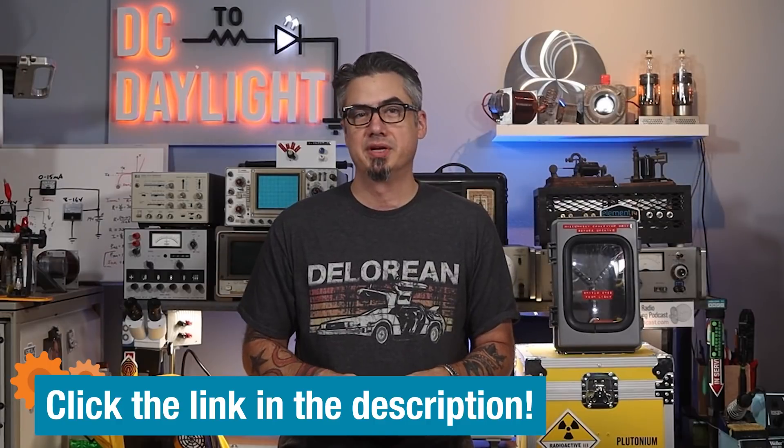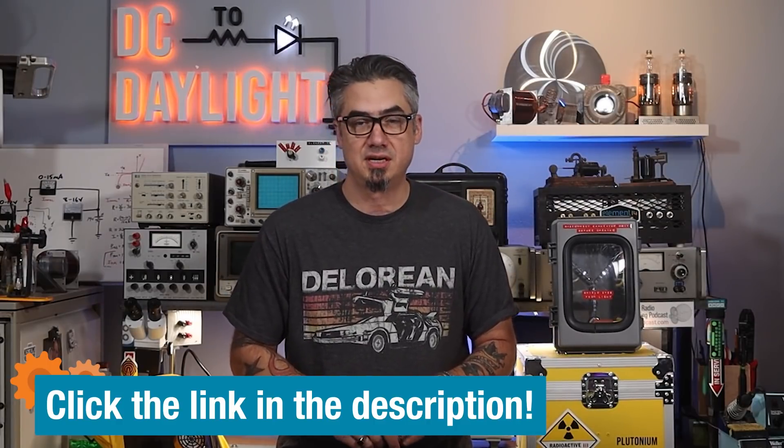That wraps up this episode on driving LEDs. Hopefully you watched the previous video for more theory on driving LEDs in series and parallel instead of just using a standard current limiting resistor — we put that into practice here with the flux capacitor. Overall I'm pretty happy with how it turned out; I'd probably try a more square enclosure next time so you can see inside better around the spark plug wires. It's going to end up on the shelf as a nice decoration. Do you have plans to make a flux capacitor? I'd love to hear about it in the comments or on the Element 14 community at element14.com.